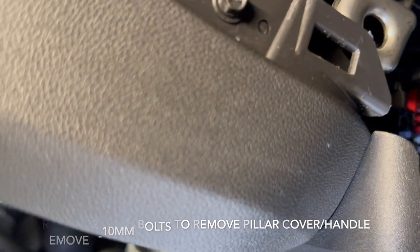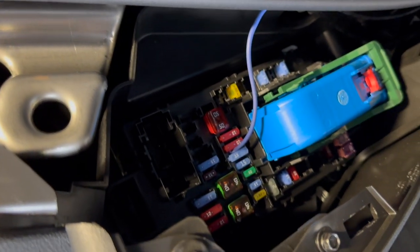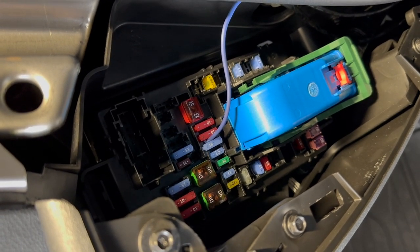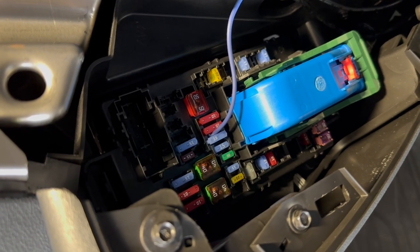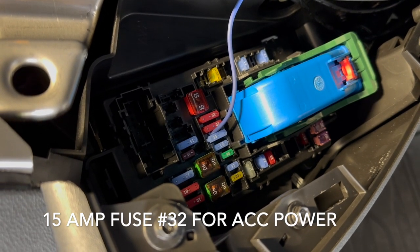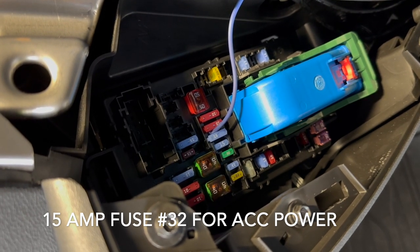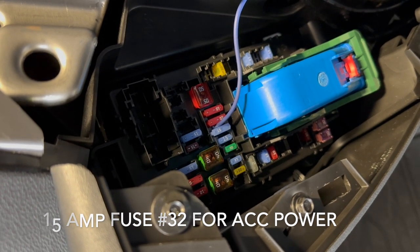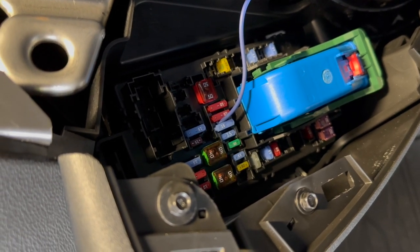Battery power and accessory power need to be hooked up. Accessory can be kind of tricky — I fuse-tapped it inside the fuse panel on the passenger side. Once I ran it down the pillar, the particular 15-amp fuse I used does have accessory power, so I used that for accessories. I still needed to hook up battery and ground, which I have running directly from the battery through the grommet on the passenger side firewall.